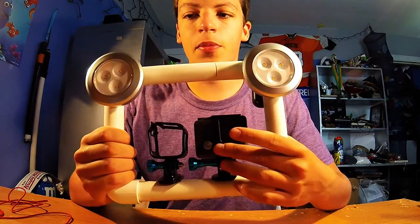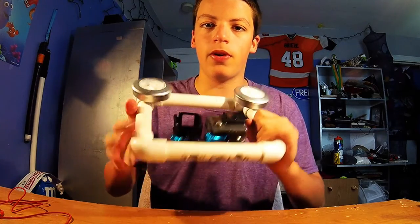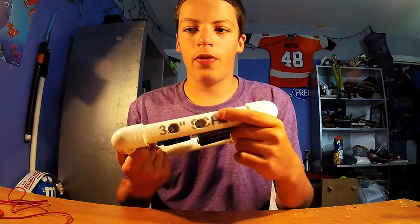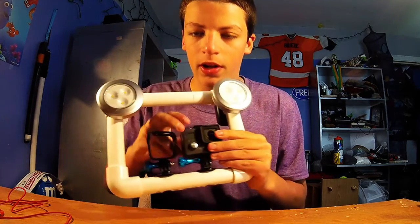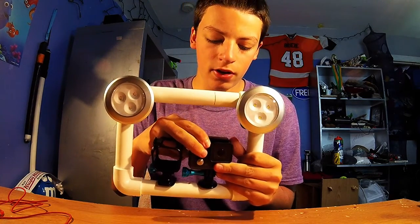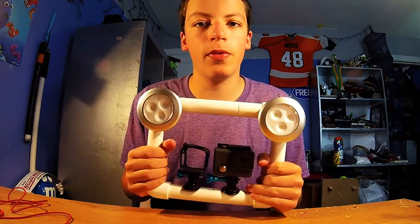Next up we have our double camera mount. If you watched my instructional video on this you know how to do it — with the little holes in the bottom. That's if you want to get maybe a 3D shot and edit it together, or just a side-by-side comparison with the two.